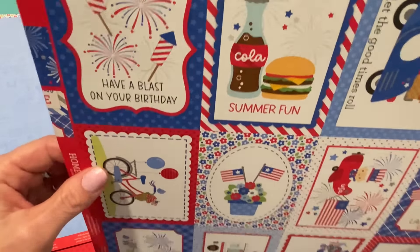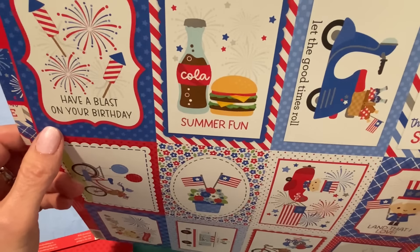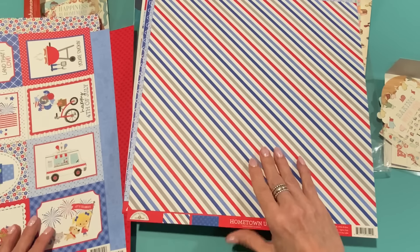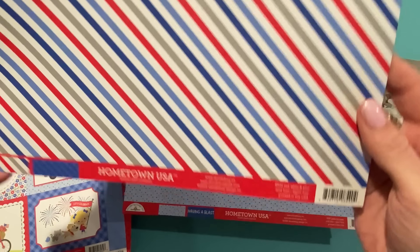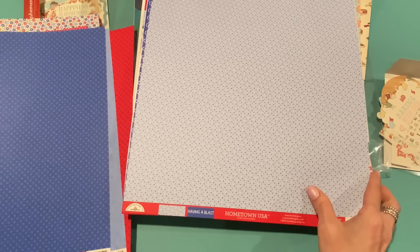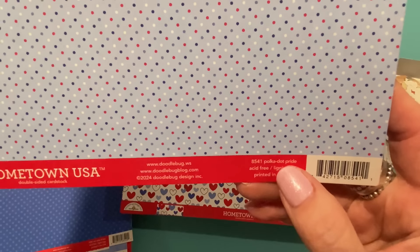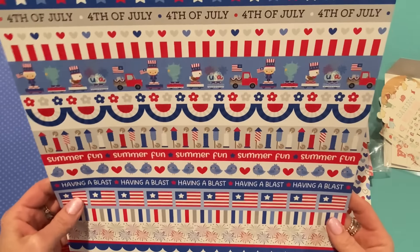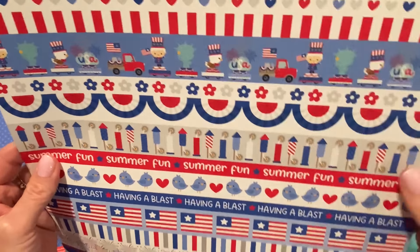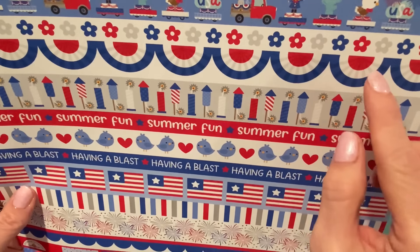'USA,' 'Have a Blast on Your Birthday' — lots of summer birthdays around the Fourth of July. 'Summer Fun,' 'Let the Good Times Roll,' 'Thank You for Your Service.' Diagonal stripes in patriotic colors called Red White and Blue, and the back has a tonal tiny star print. Then teeny tiny polka dots called Polka Dot Pride, and the back has all different strips you can cut apart and add to the bottom of tags or cards. The bunting on that one is beautiful.